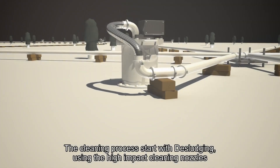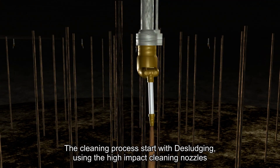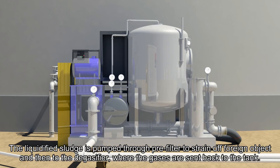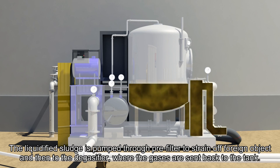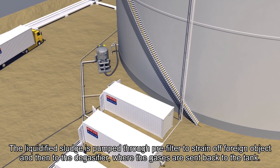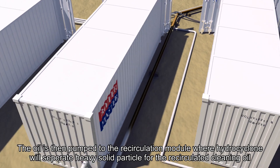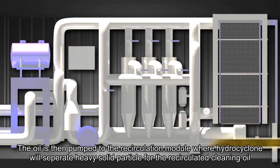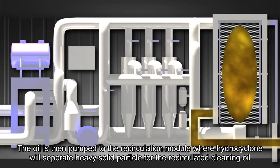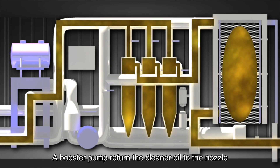Desludging. The cleaning process starts with desludging using the high-impact cleaning nozzles. The liquified sludge is pumped through pre-filters to strain off foreign objects and then to the degasifier, where the gases are sent back to the tank. The oil is then pumped to the recirculation module, where hydrocyclones will separate heavy solid particles from the recirculating cleaning oil. A booster pump returns the cleaner oil to the nozzles.